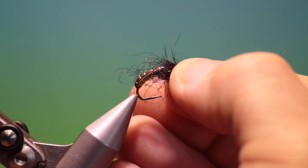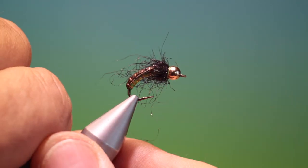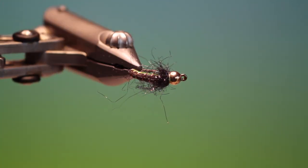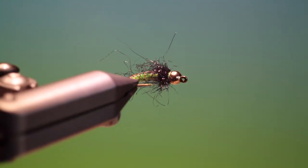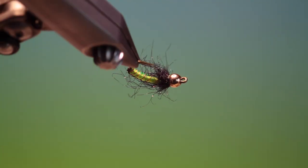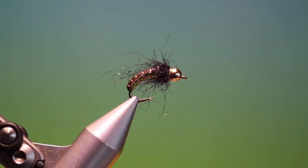You can turn it around again, and that's the finished caddis larva. If you enjoy the videos, please like, share, subscribe — and thanks for watching.